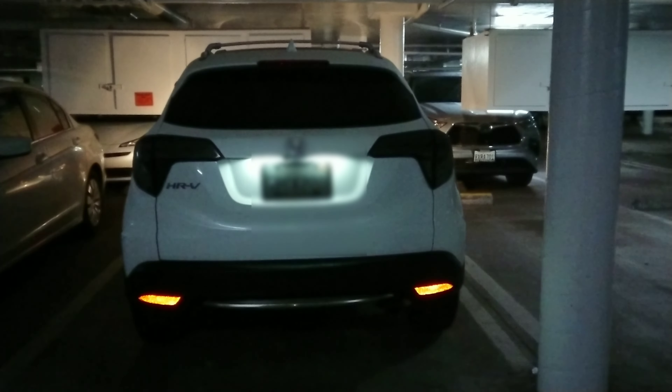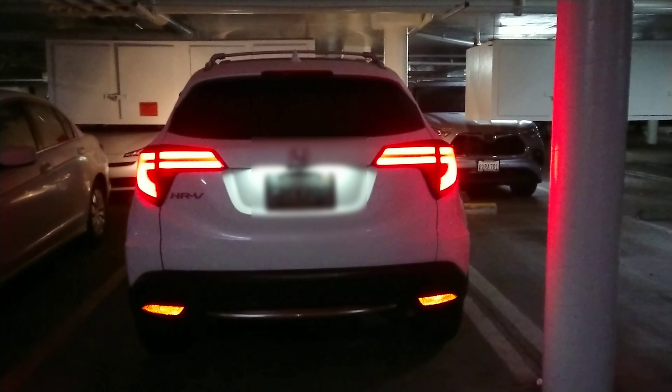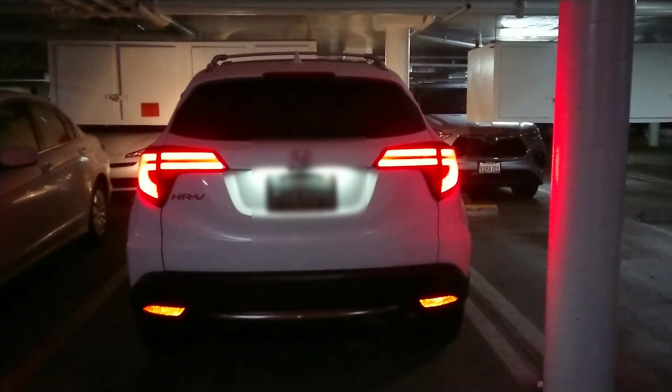Alright, turn on your signal, your hazard. Now on the right.